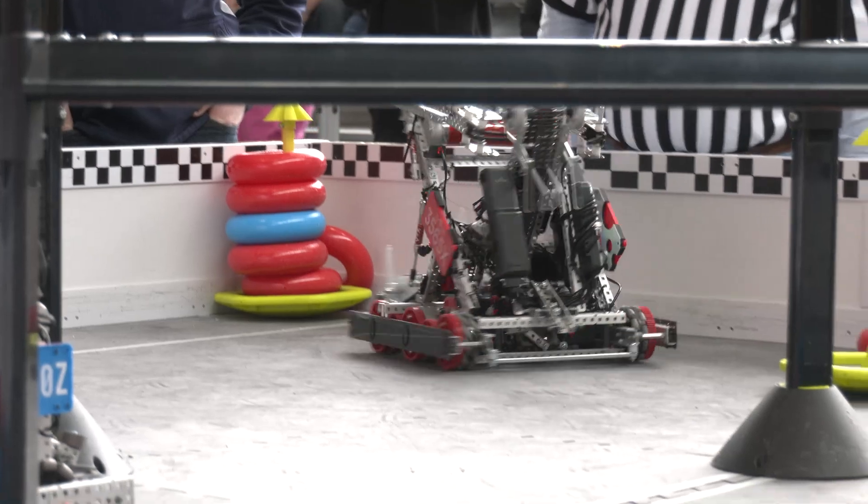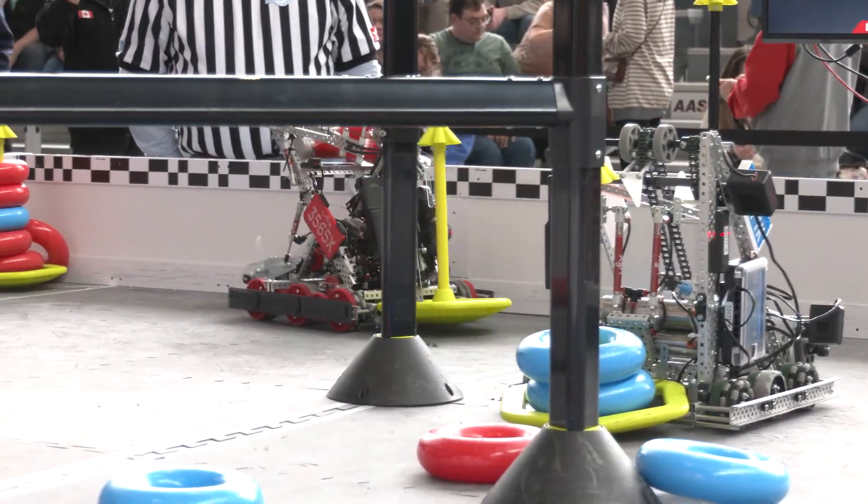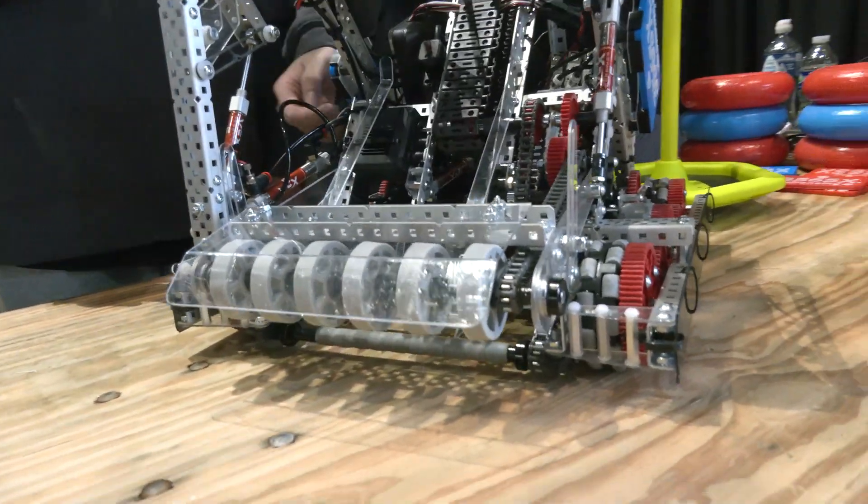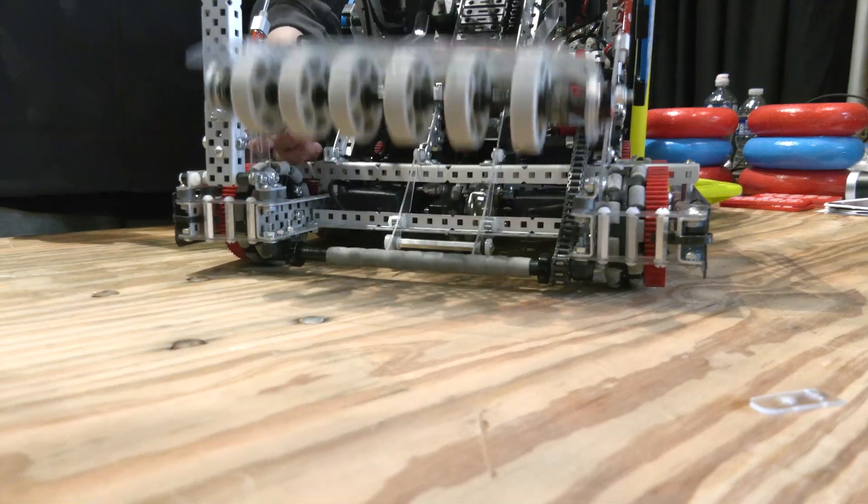Your team has been very reliable with that drivetrain overall. Let's go over to Lucas, who's going to talk more about the intake and then the Lady Brown mechanism. You're using a shortened Lady Brown — I'd love to hear more about that — and you're doing some great weight-saving measures on that intake as well.